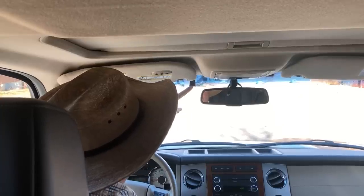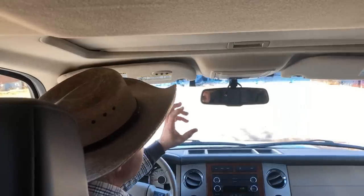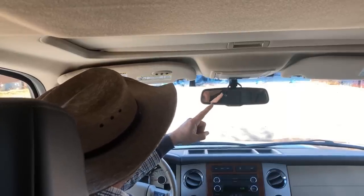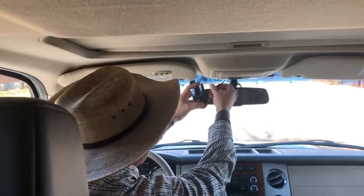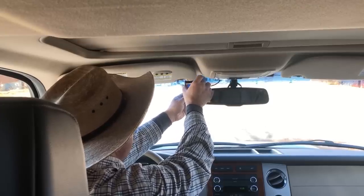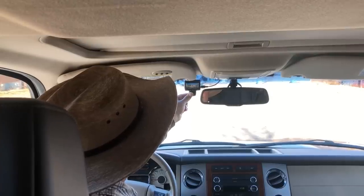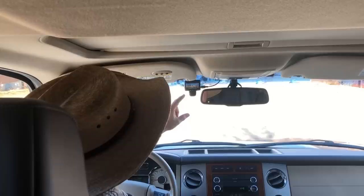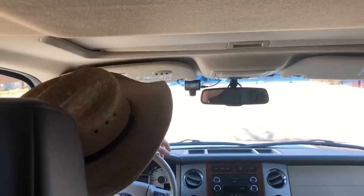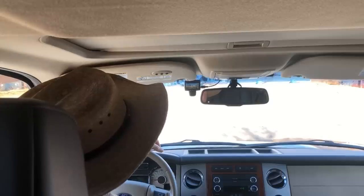I now have my mounting bracket affixed to my front windshield and I have my power supply run so I don't have any wires hanging down. I made a separate video for you on how to do the installation and run the separate power supply — I'll put a link to that in the description. Now that we have this prepared, all we do is plug in our power supply and your dash cam comes on, then we just slide this up onto the bracket. I adjusted my camera so that my hood fills up just the very bottom part of the screen — I want everything to encompass what's going on around me. Let's get this out on the road and see how well it works.